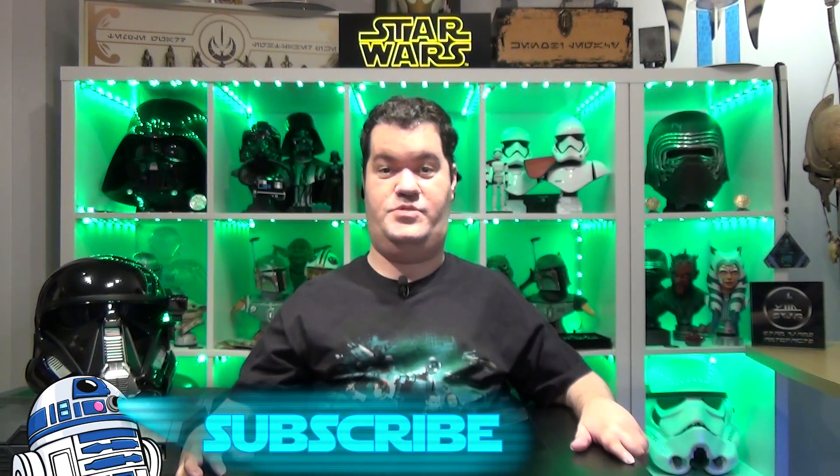Before we continue analyzing the helmet, don't forget to subscribe to the channel, hit the notification bell, and smash the like button to help me continue my work. You can also follow me on Facebook, Instagram and Twitter. All the links are available in the description below.